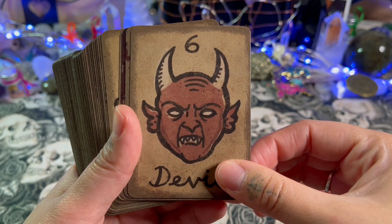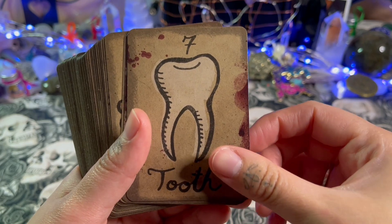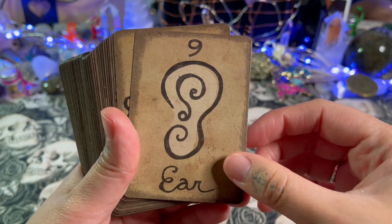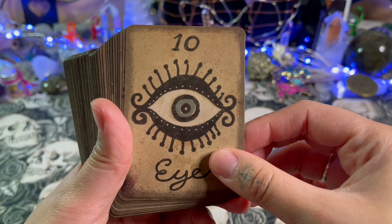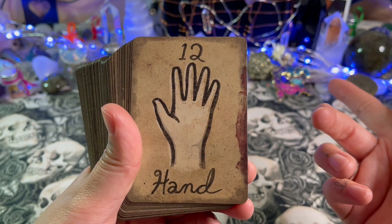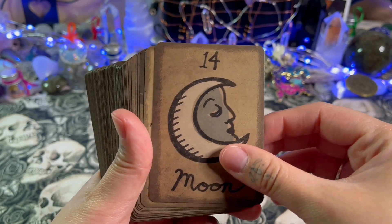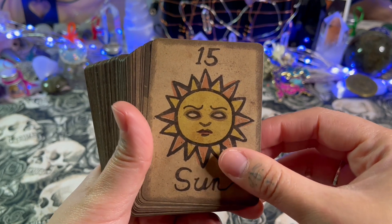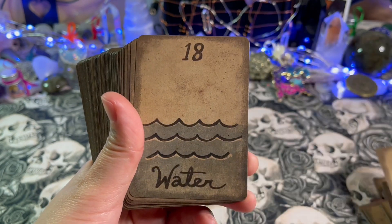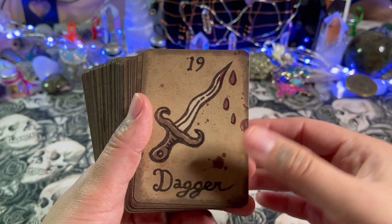I don't want to read out all the card names since you can see them. I do like that some cards have splatters of what appears to be blood, which is really cool. This deck gives me more of a Lenormand deck vibe, except there are a lot more cards — Lenormand decks typically have around 30 cards or so.